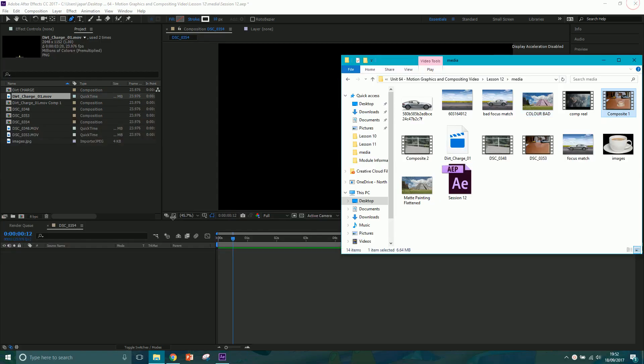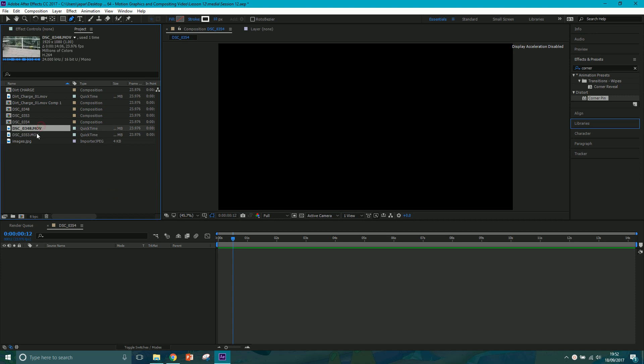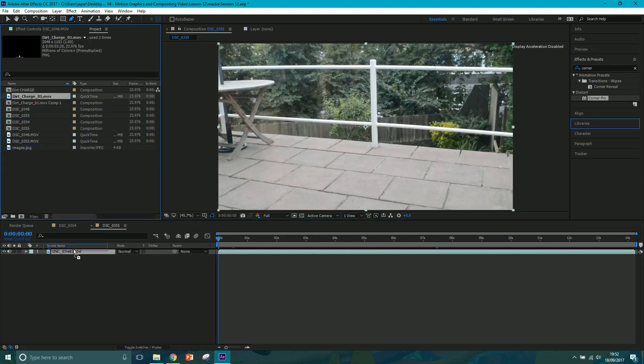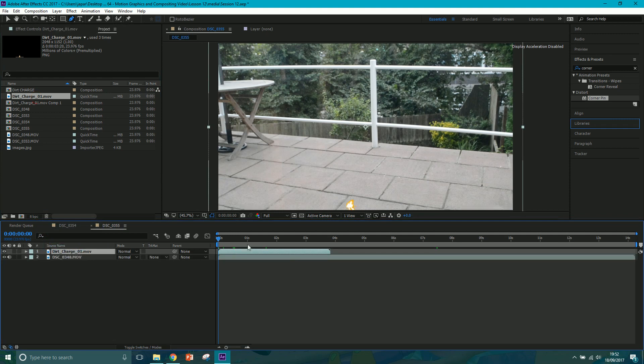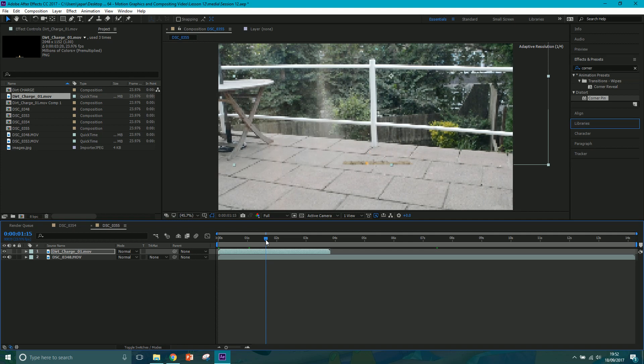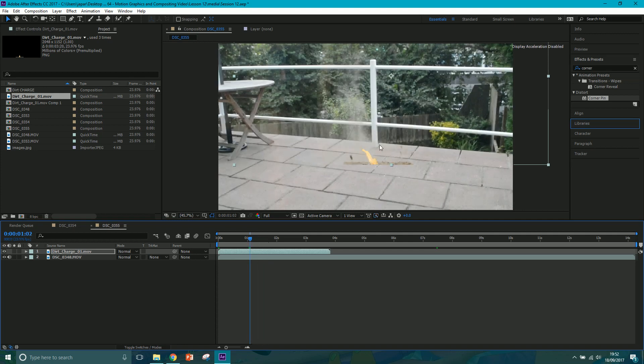We're going to jump right in - let's drag this footage down to the new composition layer. This is footage of a patio, and we'll drag the dirt charger on top. This is from the Action Essentials Video Copilot pack, by the way, in case you're interested - they're very good and I recommend investing in them. This is our dirt charger and now we want it to be behind this patio.